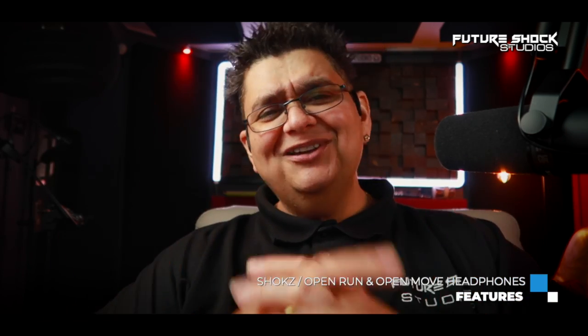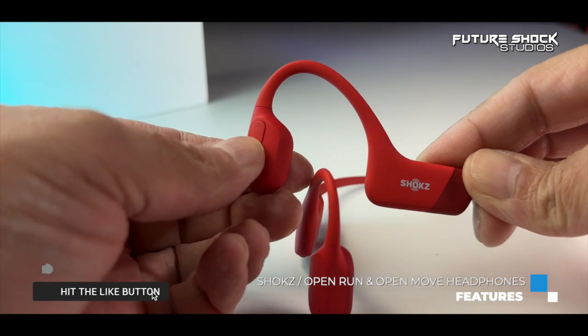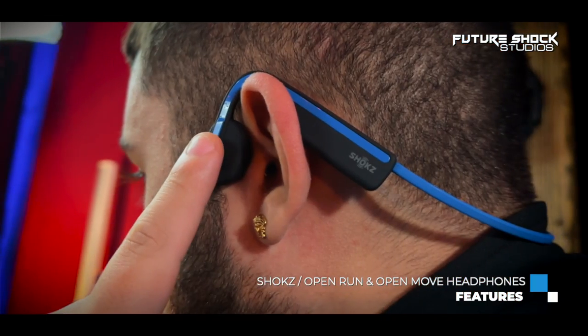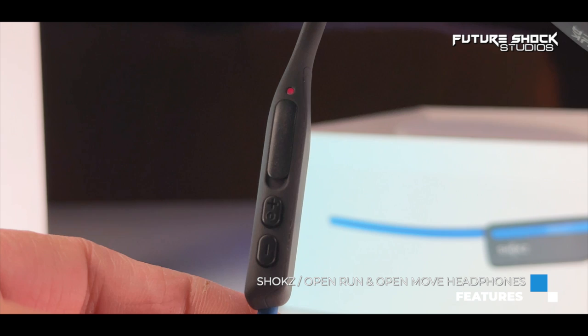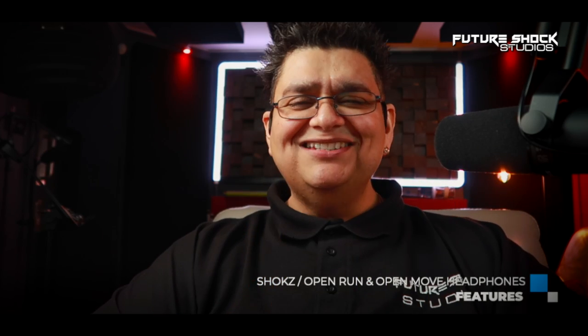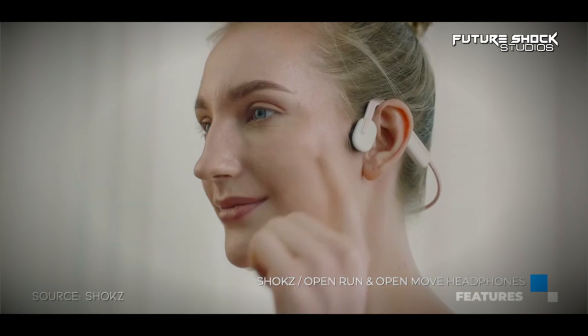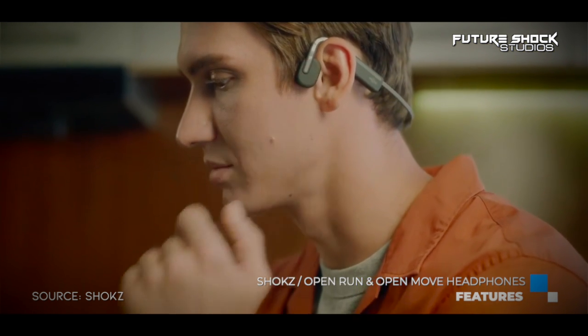Both headphones feature multi-functional buttons to control audio playback. The buttons handle play/pause, skip to next track, repeat a single track or playlist, volume control, and call management. On the Open Move, power on/off is on one side and volume and skip controls on the other. On the Open Run, power and volume are on the right side, while the left side has a multi-functional button for play/pause, next/previous track, and answering or ending calls.